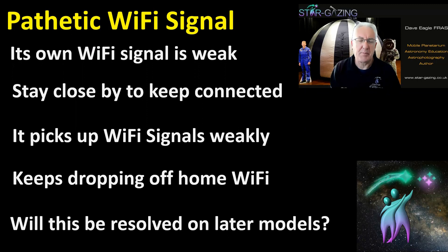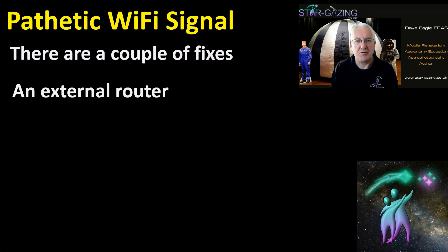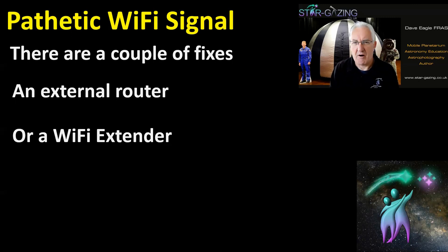On later models they may resolve this. Some people have modified it by putting a little external aerial on, but I'm not that way inclined because my soldering skills are awful for little things like that. There are ways around it without resorting to that — a couple of fixes: use an external router, though some are quite big and chunky, so that's not the route I wanted to go; or there's the Wi-Fi extender.